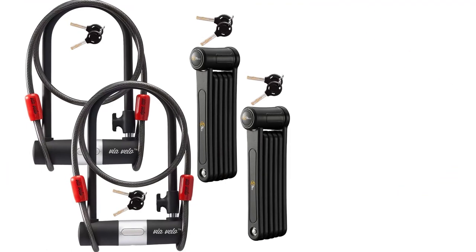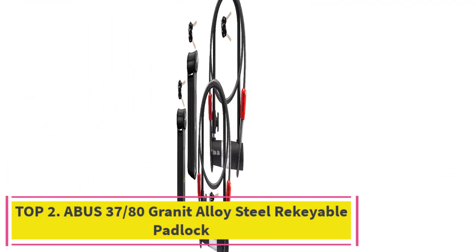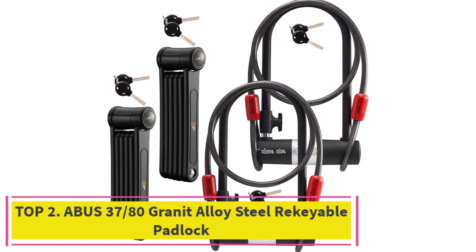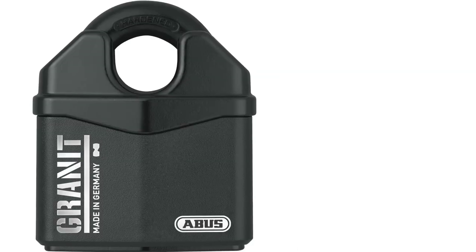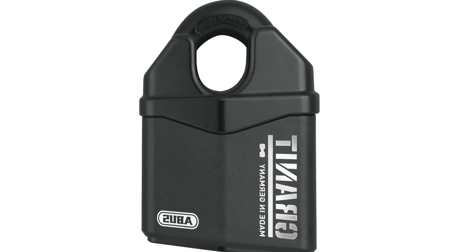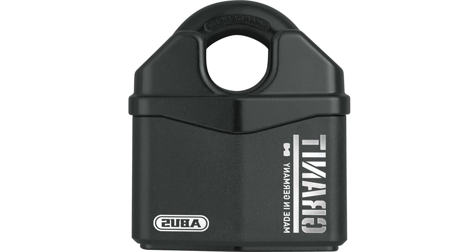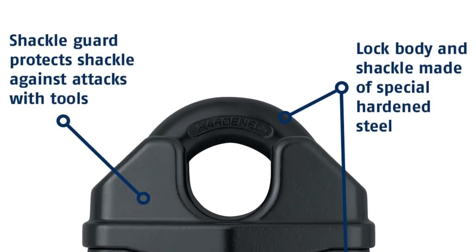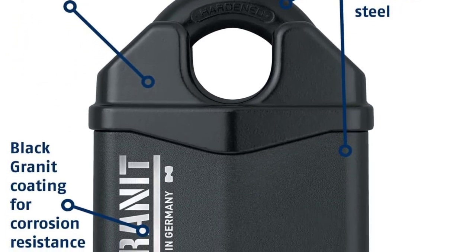Top two: ABUS 3780 Granite alloy steel re-keyable padlock. This high-security steel padlock is made from hardened alloy steel and features the ABUS Plus disc cylinder for the highest protection against picking. Ideal for securing halls, doors, gates, containers, trucks, and more. The black granite anti-corrosion coating makes this lock ideal for outdoor applications.